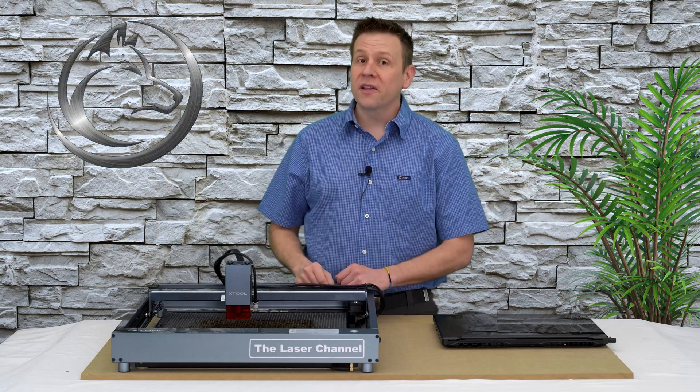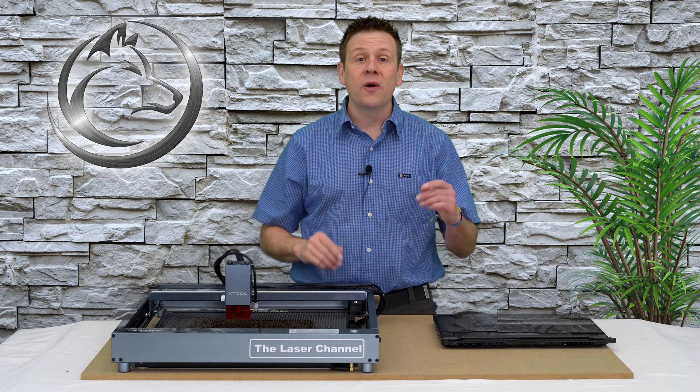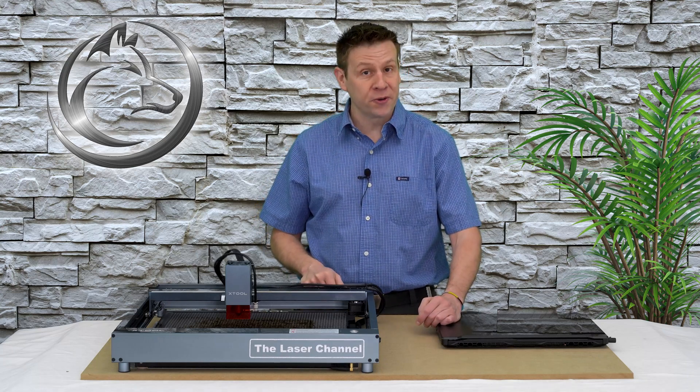Hi everyone and welcome to the Laser Channel. My name is Greg and in today's video I'm going to be sharing with you my top five tips for laser engraving wood.